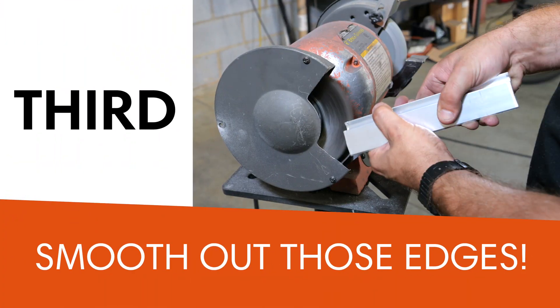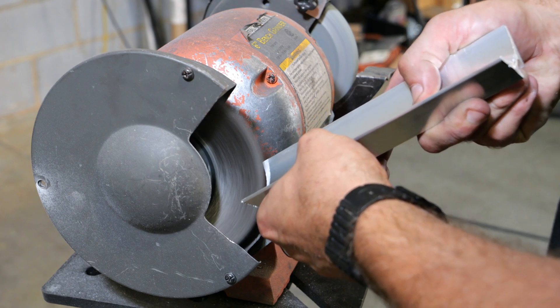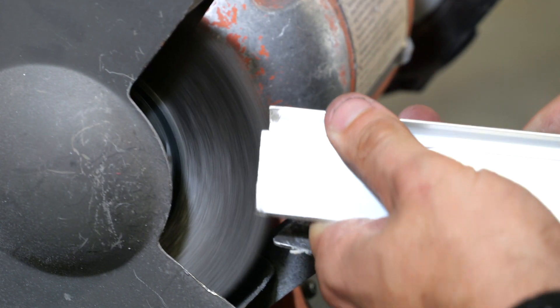Safety is our priority, so let's make sure there are no rough edges left over. After cutting, take a moment to remove any sharp edges or burrs from the QMAX FTS straight sections. A wire wheel is recommended. With these steps mastered, you're on your way to a great QMAX FTS installation.